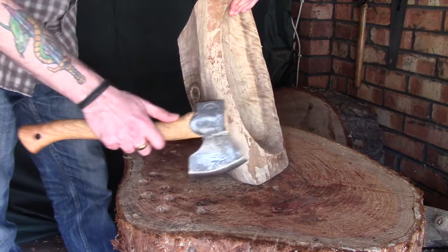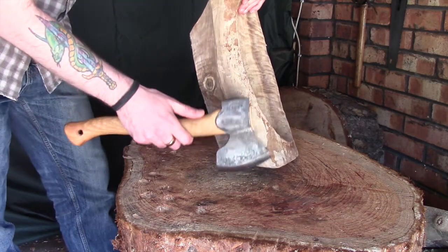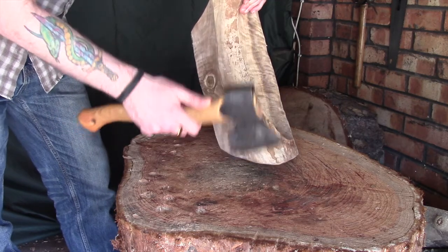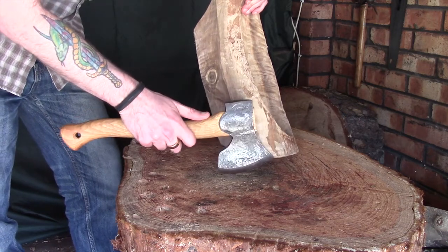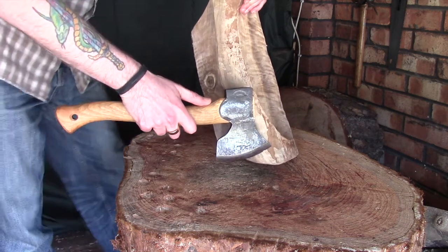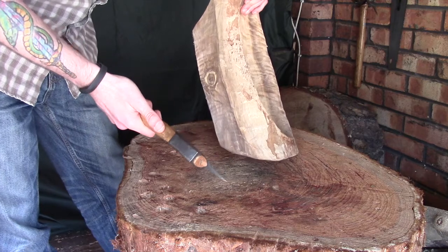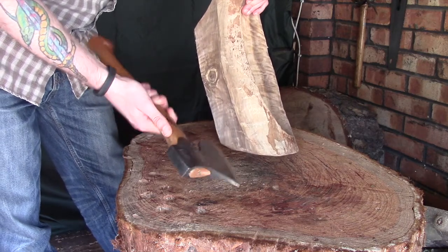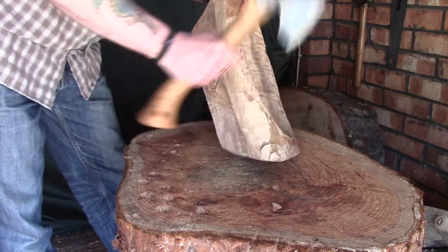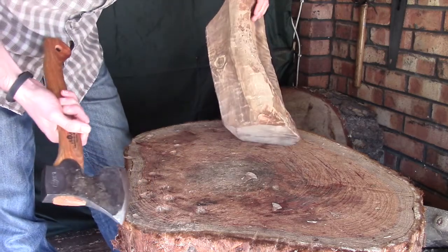I'm going to start on this corner here, which is the biggest out of the lot. What you need to remember is that you don't want to be trying to take off large pieces of material. You don't want to start up high — you need to be starting down here. If you do get a split, and you're only trying to take off the first inch of that corner, hopefully it won't split, but at least you'll have more material left and it won't do too much damage. I'm going to make a start and we'll just see how this plays out.